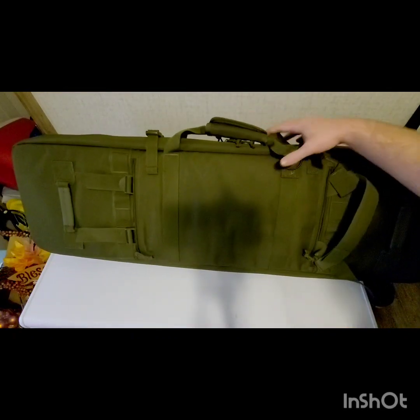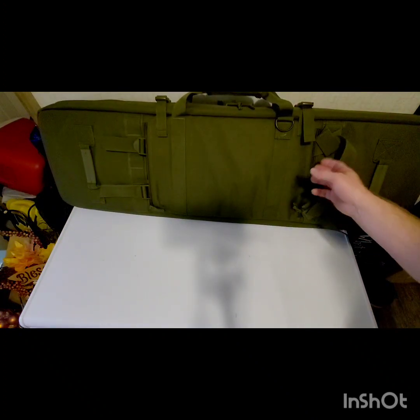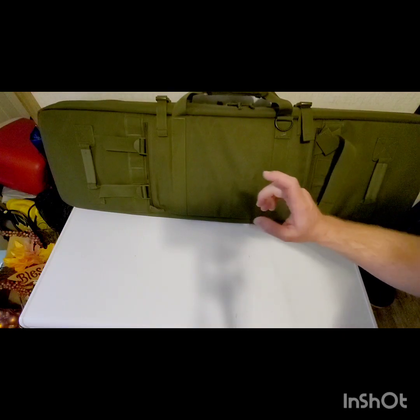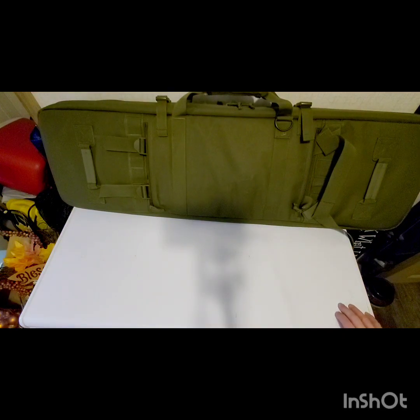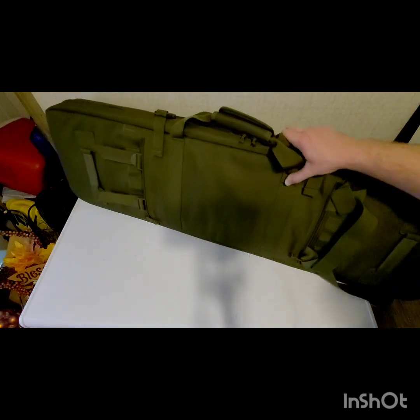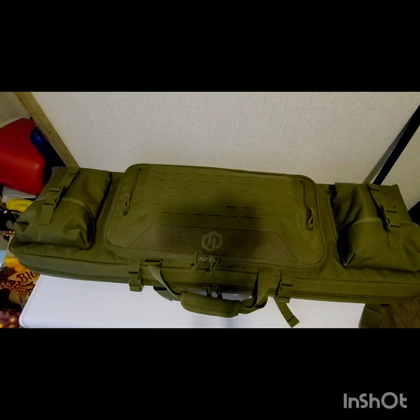The bag is all ready to go and we're weighing about 25 to 30 pounds — not too bad. The backpack straps are tucked inside the bag, which is one of the cool things about this case. We are set up and ready to go tomorrow, just need to load it in the truck along with the spotting scope.